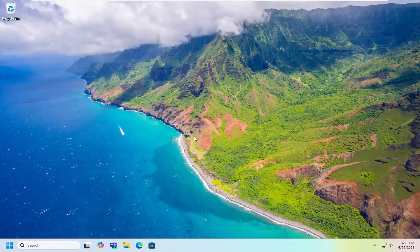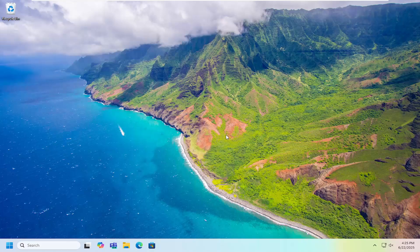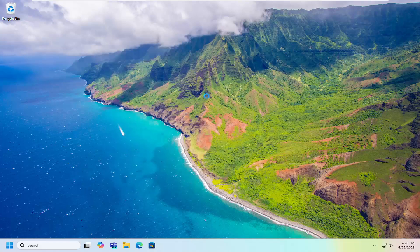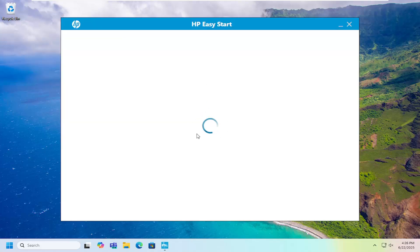It should be signed by a verified publisher HP Inc. You want to select yes and then proceed with the setup depending on if you're going to use a wired or wireless based connection. It'll give you a couple different options in there and that's pretty much all you have to do.